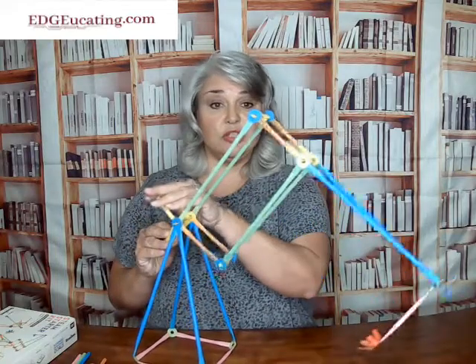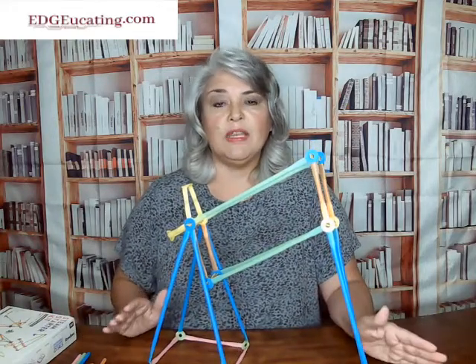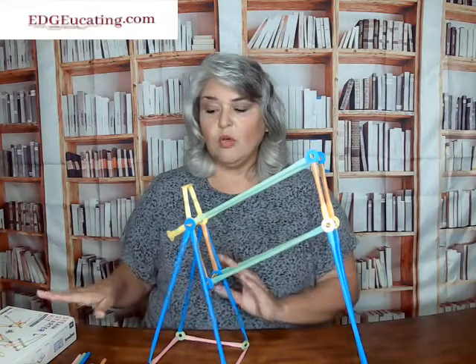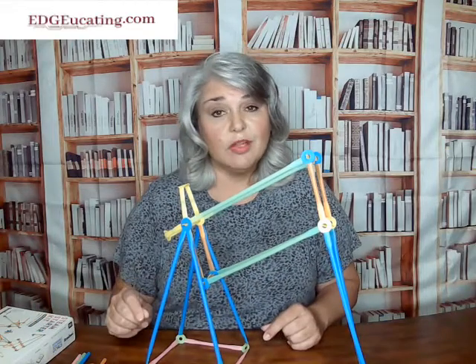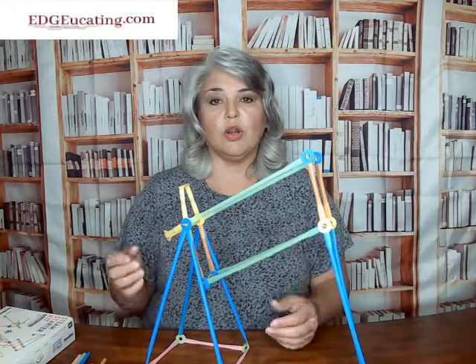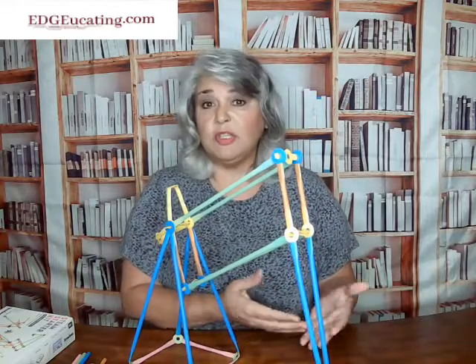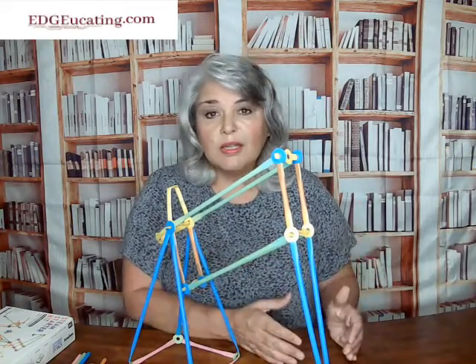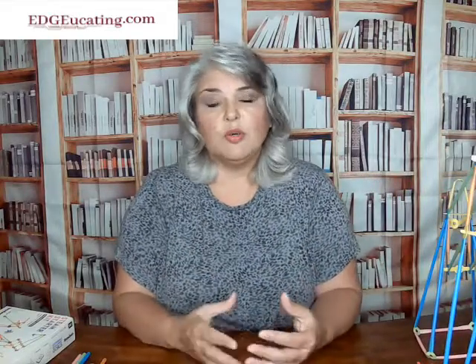This seems like a very advanced thing to teach your students, but the directions that came with it were extremely simple and very easy to use. If you're going to start with something just to get an idea, this starter kit is extremely affordable and has so much in it. You're able to work with something very advanced all the way down to 2D or 3D objects — if you were going to do a math lesson and build cubes or pyramids, all of those things could be easily built with this product.